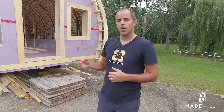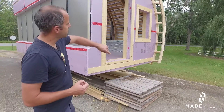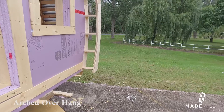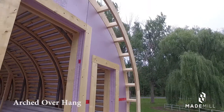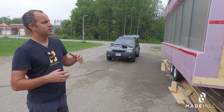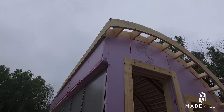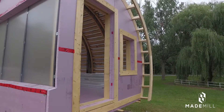I'm going to take you on a walk around and show you some of the key features we've also added. As you can see, we've created this arched overhang. That's going to create a bit of shelter and allow us to integrate lights into the facade, which is going to both functionally shield the door from any rain, but also practically create a well lit entrance.